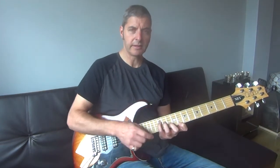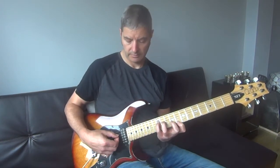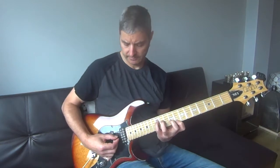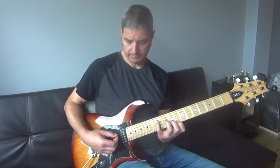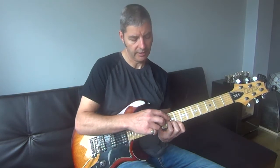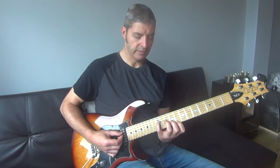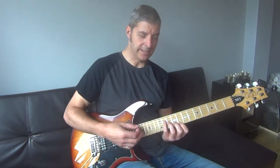All fingers stay where they are except the second finger, which then moves back from a 10 to a 9. That's quite tricky because these fingers don't generally like being apart. And then the third finger moves back one, so now we've got 12, 10, 9, 8. Then your little finger finally moves back one to join the others — and it's a bit of a relief, it feels a bit easier now.